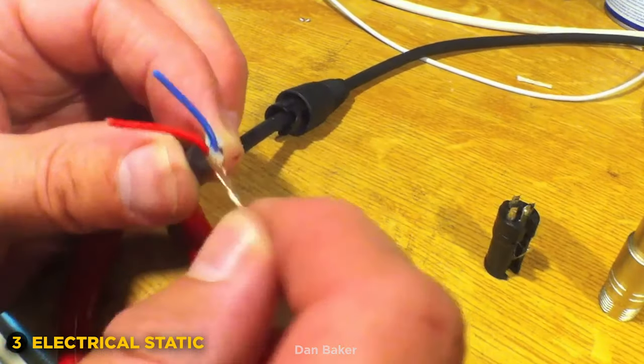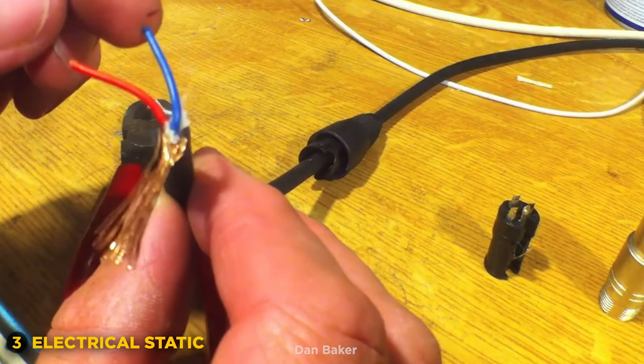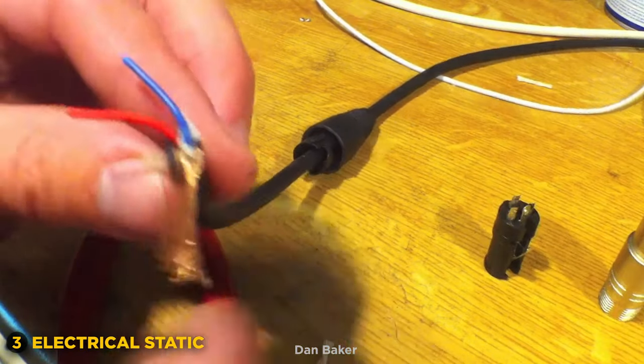What about a popping static? That's actually a short between your lines, where your lines are actually breaking apart. A lot of these cables have braided cables, so it's not just a clean break like a coax where it just cuts out as one gate. It's kind of braided, so as they break apart, they kind of rattle against each other.